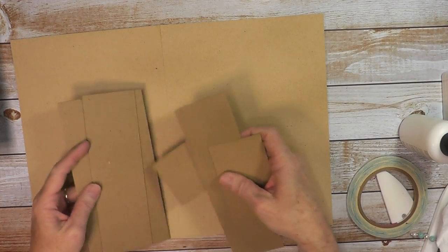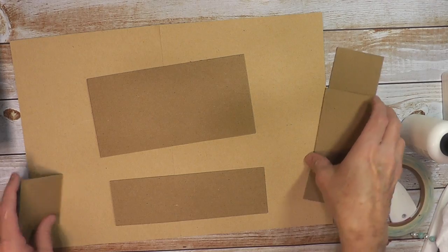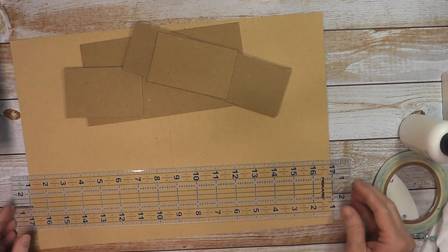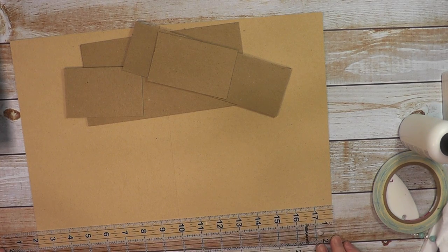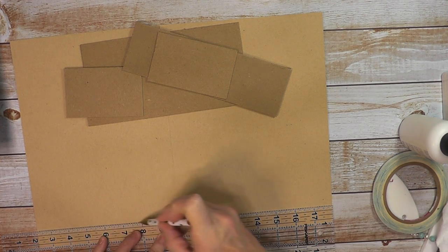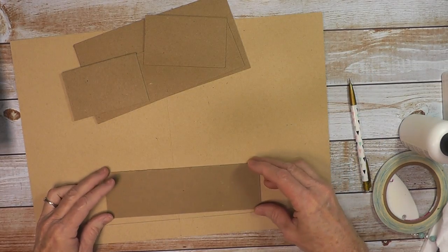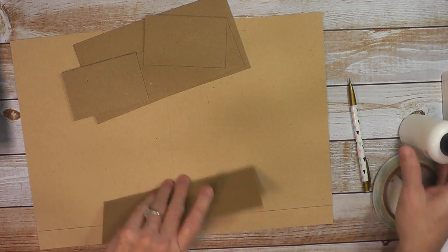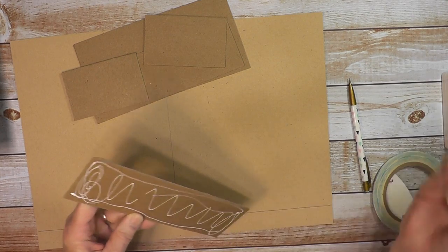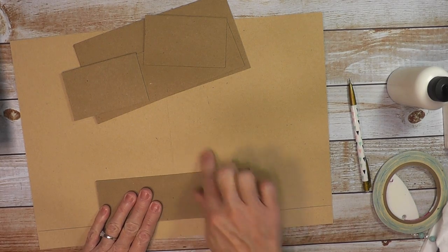Grab your pieces for just one half of the box. You want to make sure the seam is lined up in the middle. Take your ruler, add about the one-inch mark, line this up straight, and draw a pencil line as a placement guide — just draw it all the way across. Then take the first piece and center it. Go ahead and glue this one down, centered with the seam. It doesn't have to be exactly perfect, but you don't want this seam at any joint.